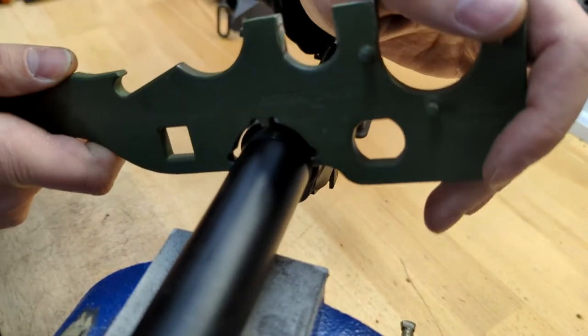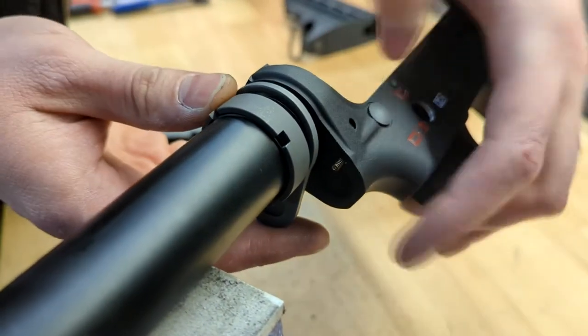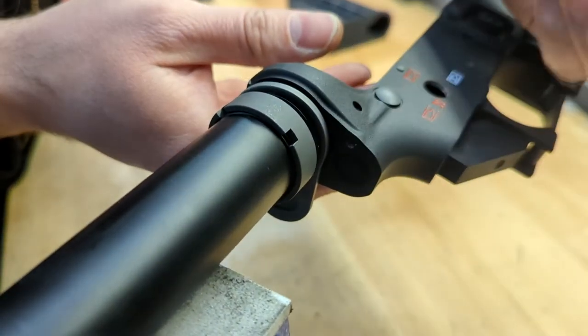Now we're going to move on to the lower receiver and remove the buffer tube. Make sure not to lose the rear pin detent and spring, which will be located behind the end plate.